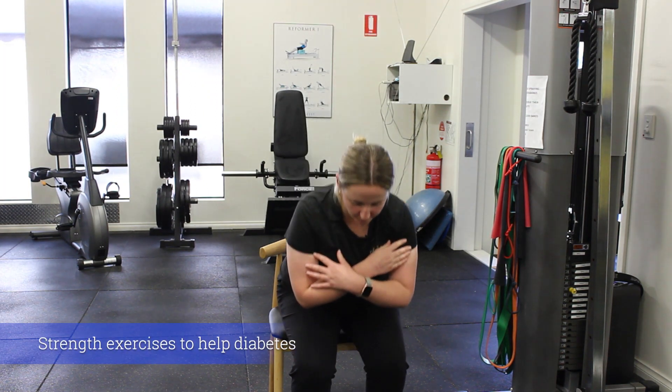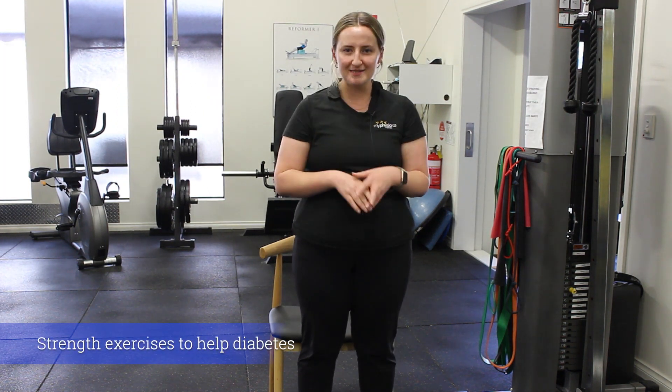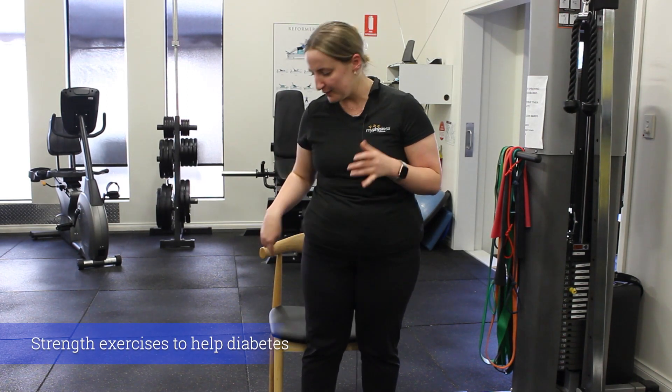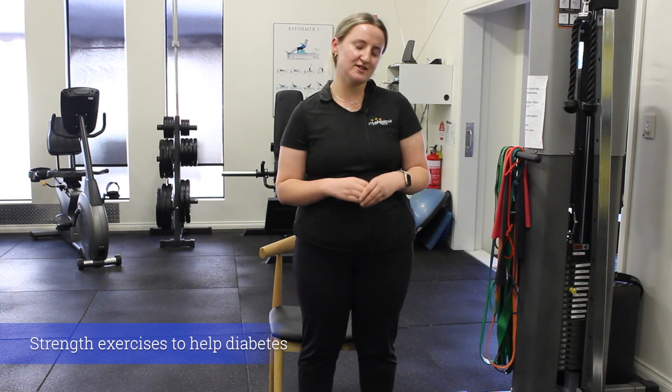Once that feels a little bit easy, you can maybe just give that chair a little tap, or even turn that into your air squat — not touching the chair at all. To make that harder, you can even hold onto a weight or just something heavy at home, whether that be a bag of flour or whatever you've got around. We want to do about three sets of 10 repetitions.